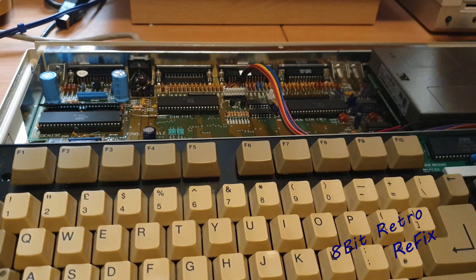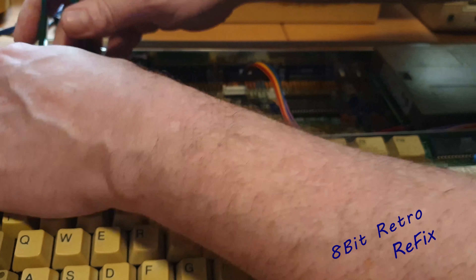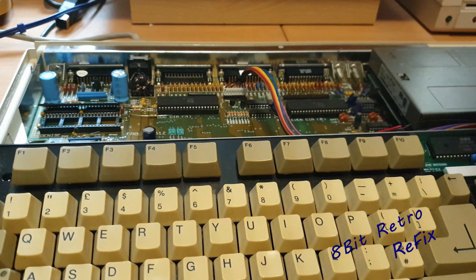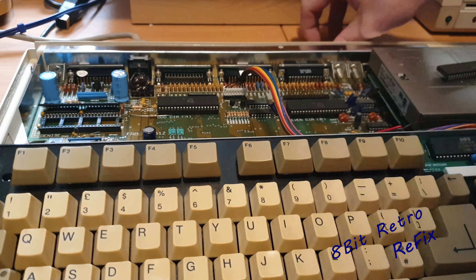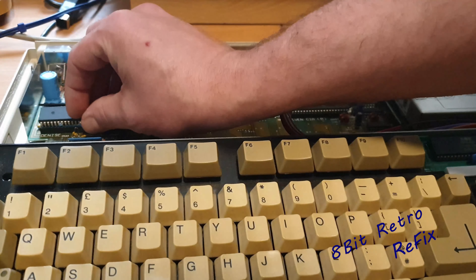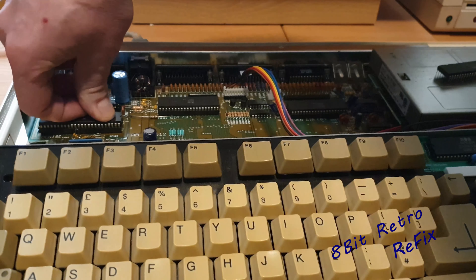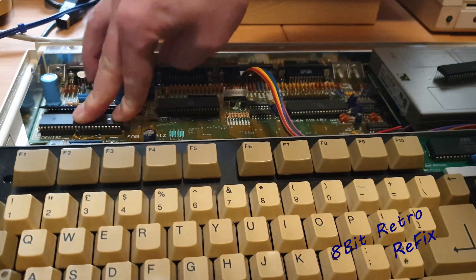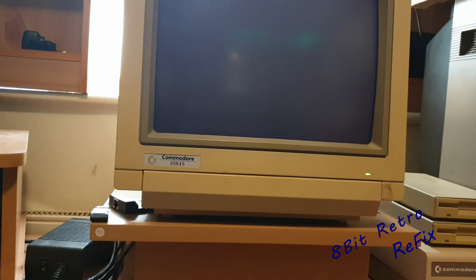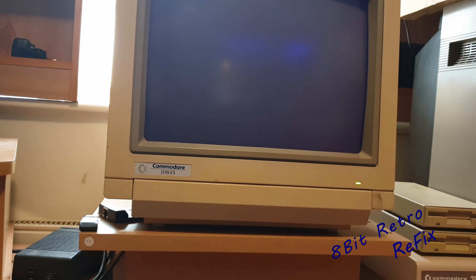So we may as well continue and get these other chips. I'm going to try Denise next and see if she makes a difference. I'll pull Denise out of this one — she's out — and I'll go get the other Denise chip and try that. I've got the donor Denise chip, popped her in, flicked the switch — and nope, exactly the same: about five or six caps locks then nothing. So we'll carry on.